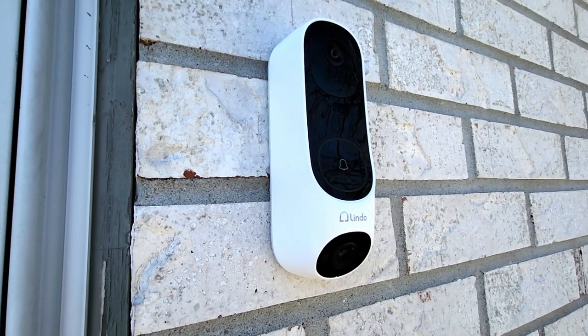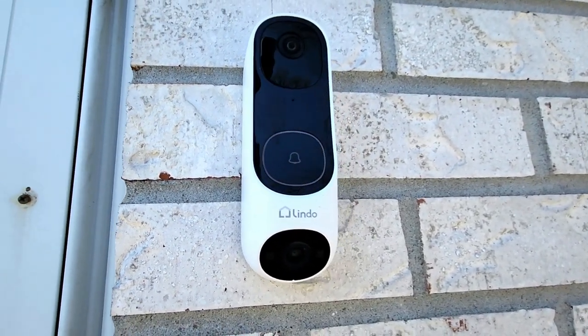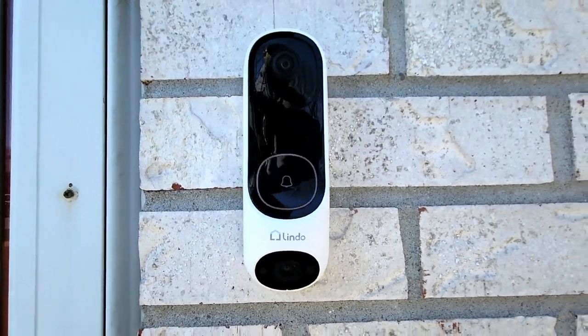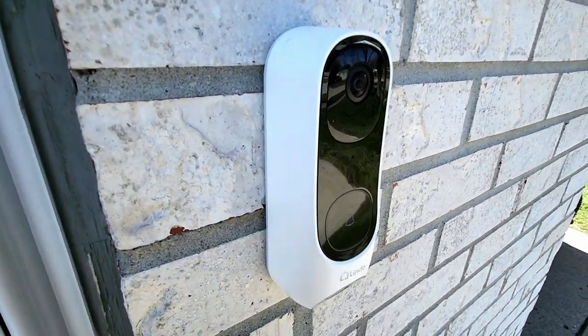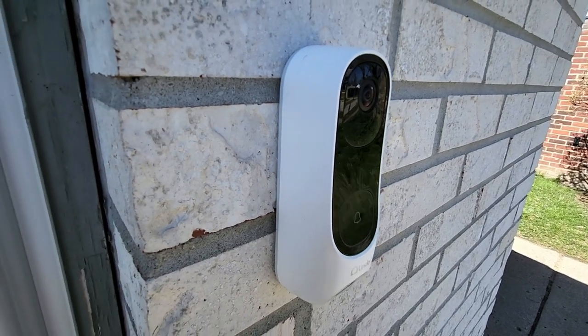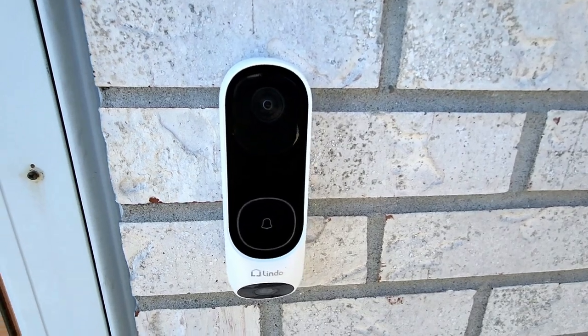That's going to be about it for this video. Hopefully you found this useful. If you guys are interested in the Lindo dual camera doorbell, I'll put some links in the description box below — Amazon affiliate links, and using those links really helps out the channel. If you've got any questions, post them in the comment section and I'll do my best to answer them. Until the next one, thanks for watching and I'll talk to you later.